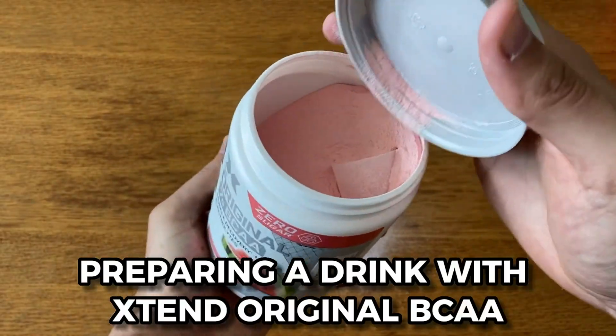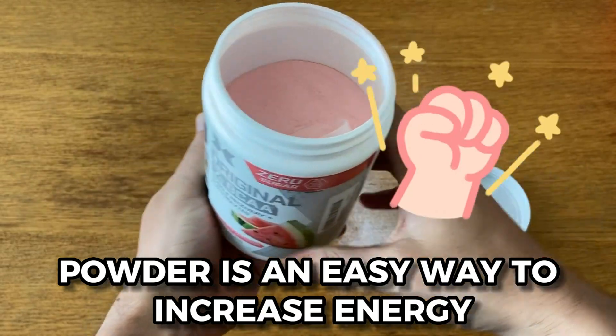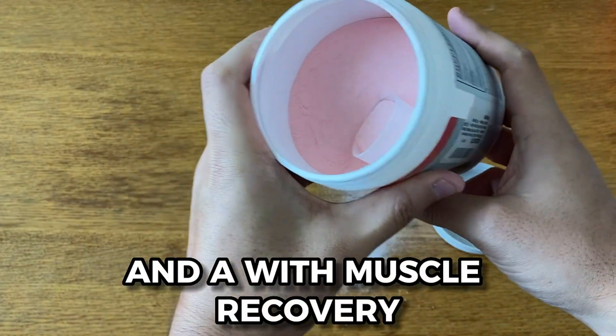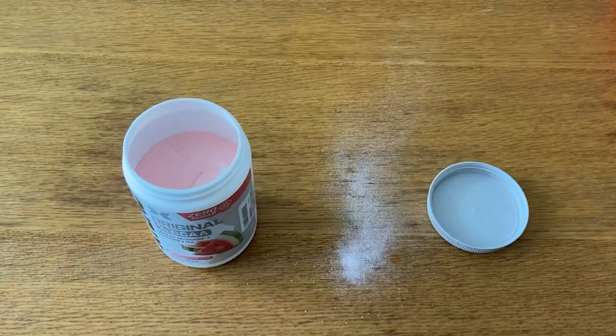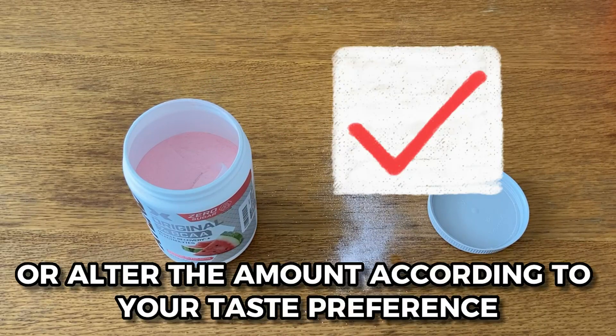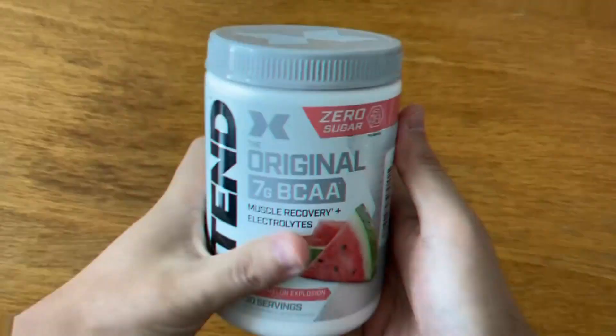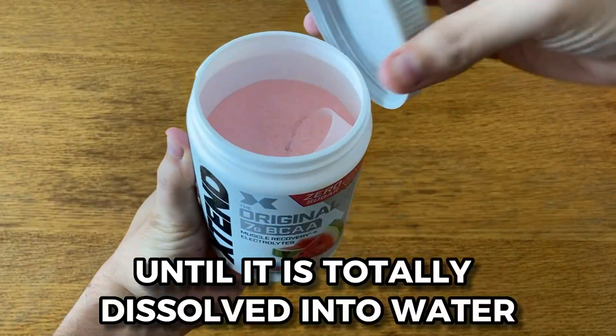Preparing a drink with Xtend Original BCAA Powder is an easy way to increase energy and aid with muscle recovery before, during, or after exercise. Start by combining one serving of the powder in 10 to 14 fluid ounces of cold water, or alter the amount according to your taste preference. Make sure to shake or vigorously stir the powder until it is totally dissolved in the water.